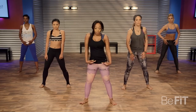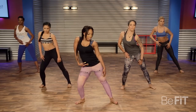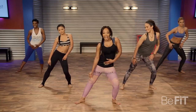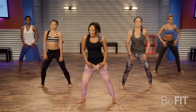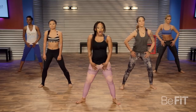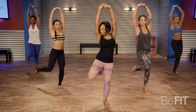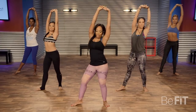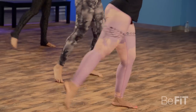Now we're going to do the same thing, but lean with it. Bring those knees in just a little bit more — kind of like a side lunge. Arms up, tap in and out. Opening up those hip flexors.